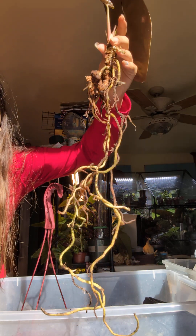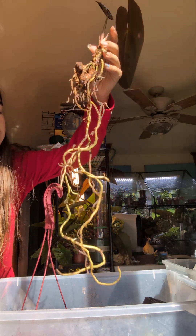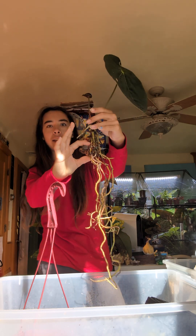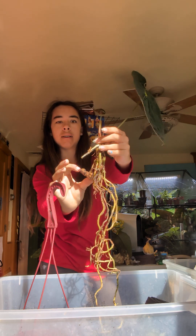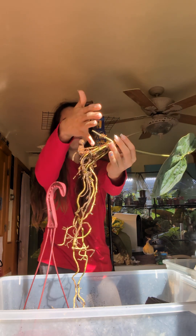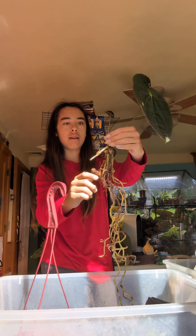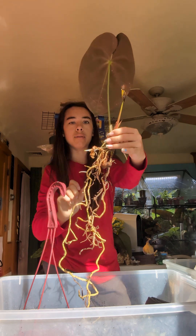I cleared off most of the rotted parts. Looking at it, basically this whole bottom half of the stem has no roots on it from there down. So I'm gonna have to cut it a little higher, probably right above this newer root.